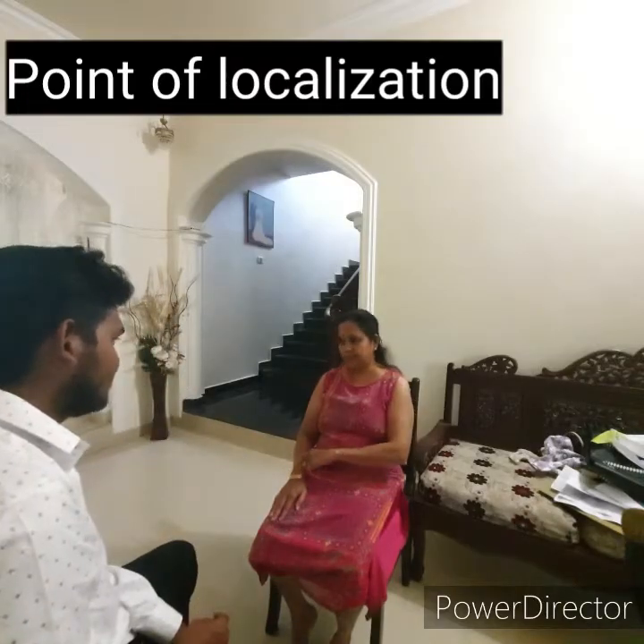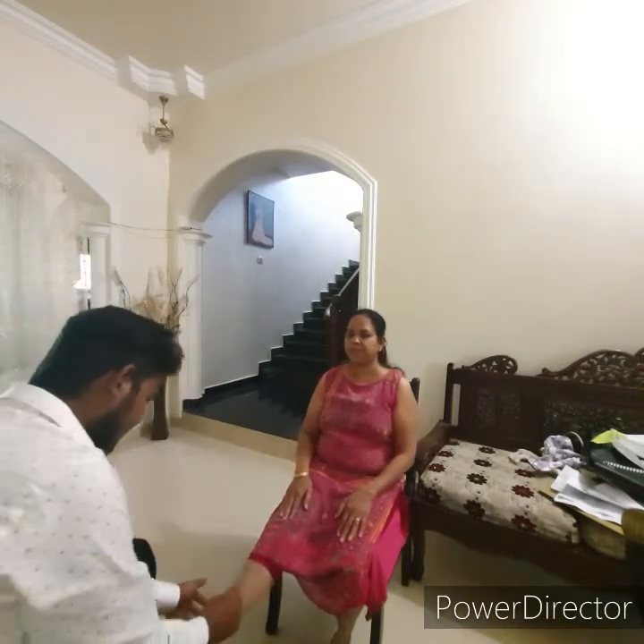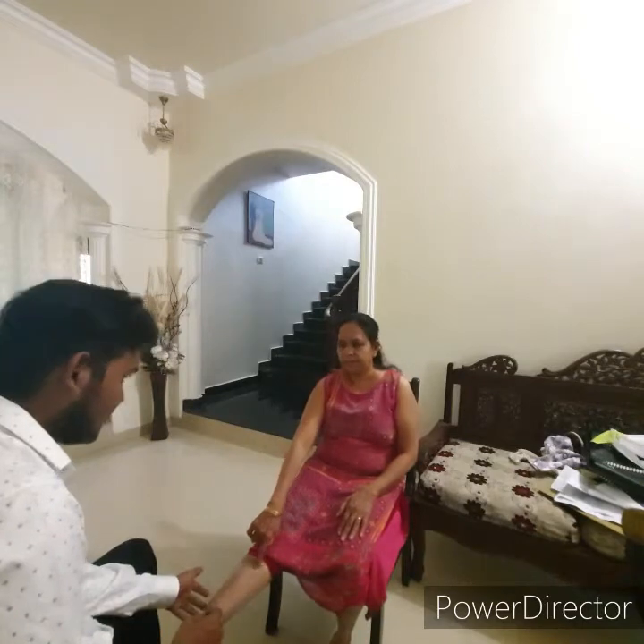For point localization, touch a point on the patient's skin, then ask the patient to open both eyes and point to the place touched. Normally a person can do this accurately.